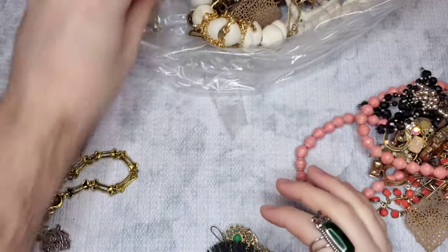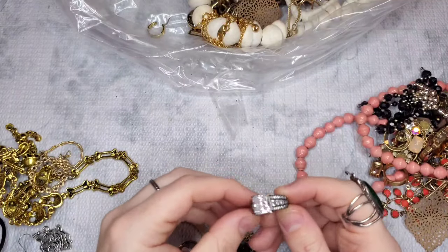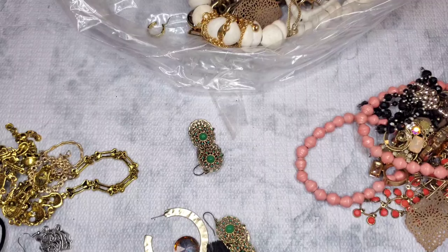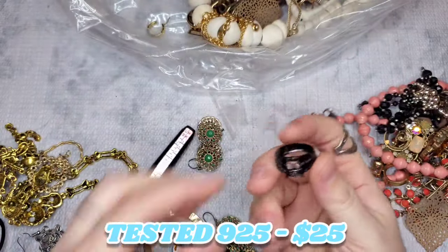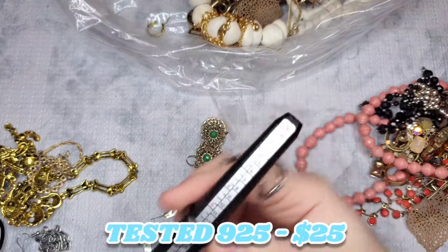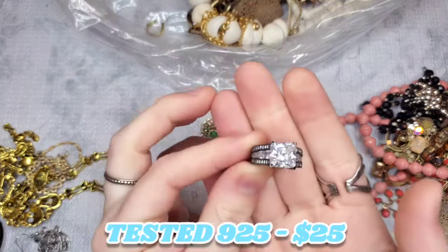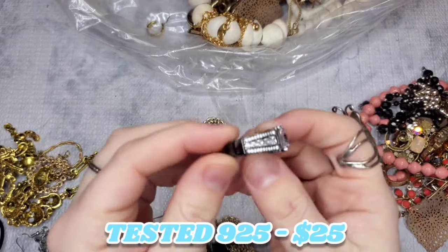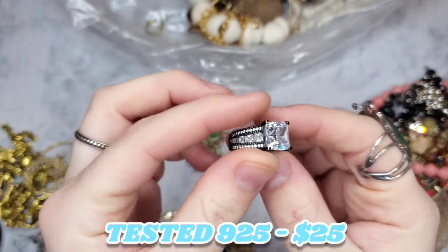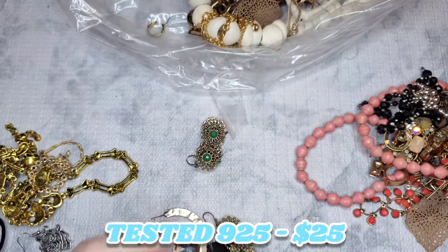This is a stunner — reminds me of like Alia Sophia or something. It's a World Premier Designs ring and it's marked S925. Now, I don't know how I would test this because it has a black gunmetal coating over it and I wouldn't want to mess up the coating. It's a size six. I'll have to find a very inconspicuous place to test it. We have all these stunning CZs all across the band with a square-cut stone — absolutely stunning.